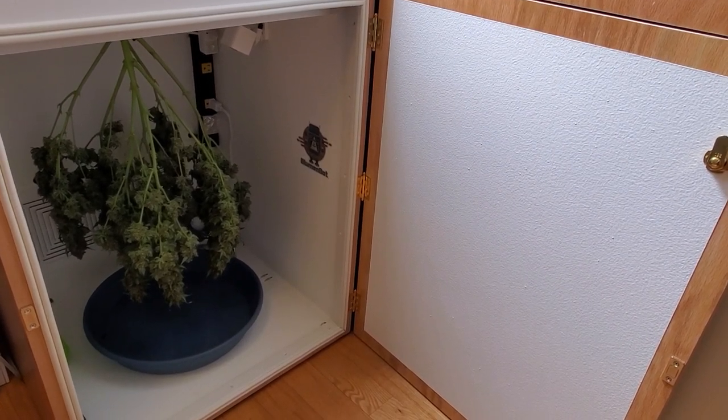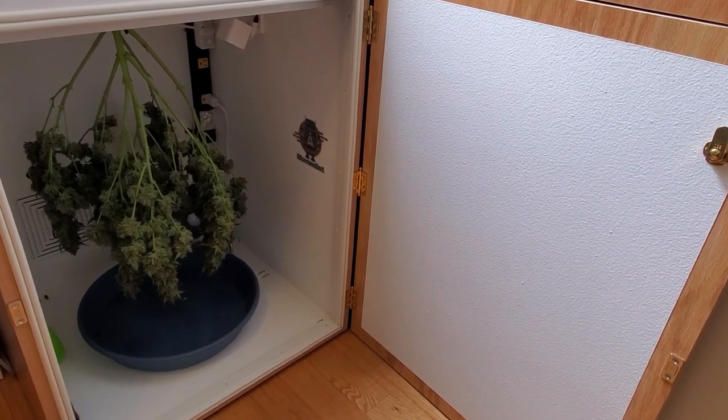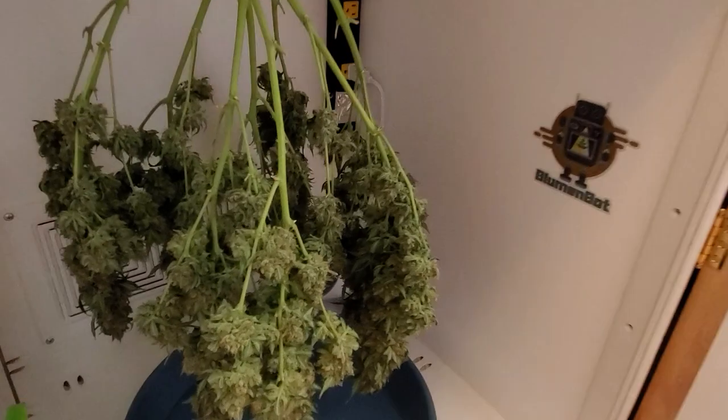Welcome back. Thanks for tuning back in so quick. This is just a quick follow-up video on the harvest. I just wanted to do a quick show and tell on what we've got here.